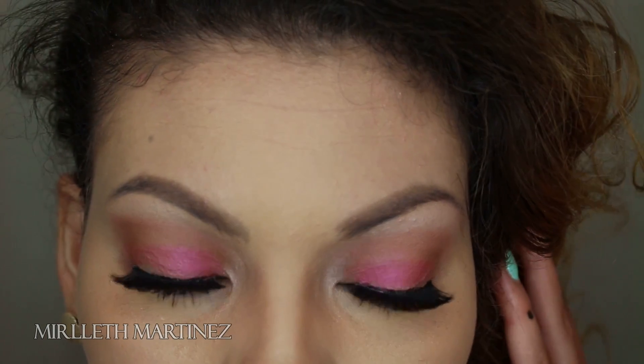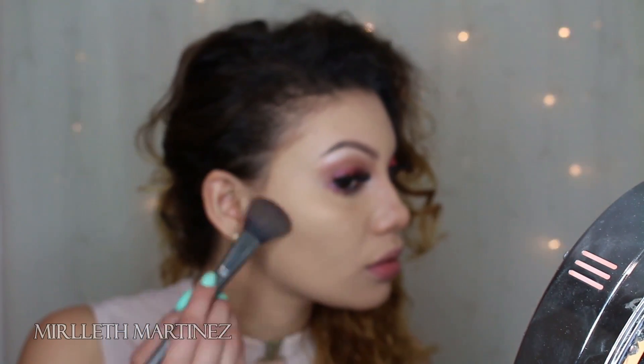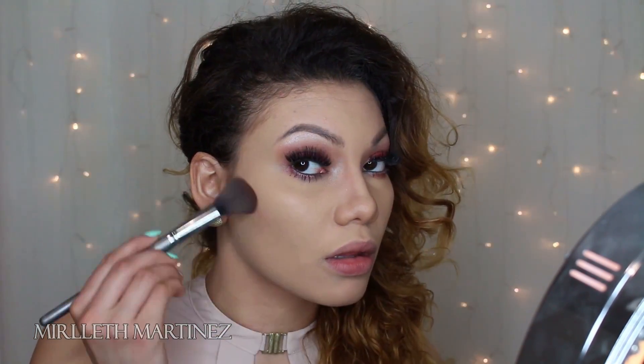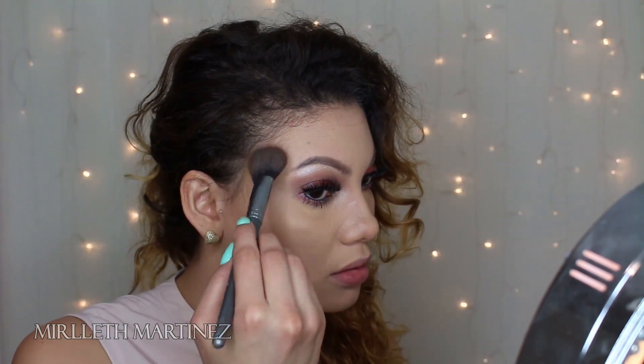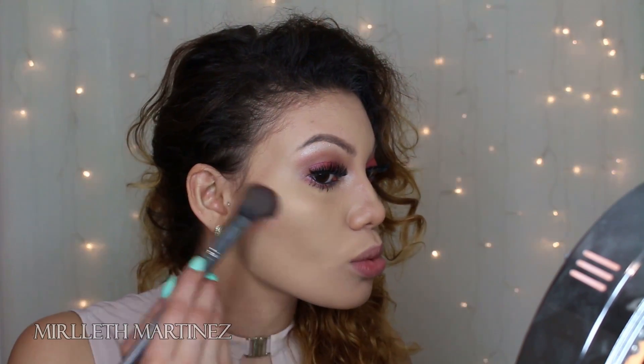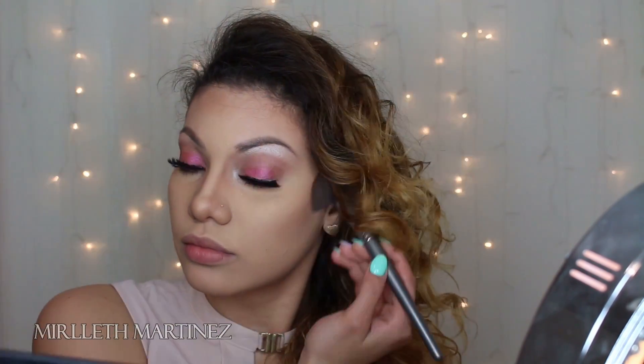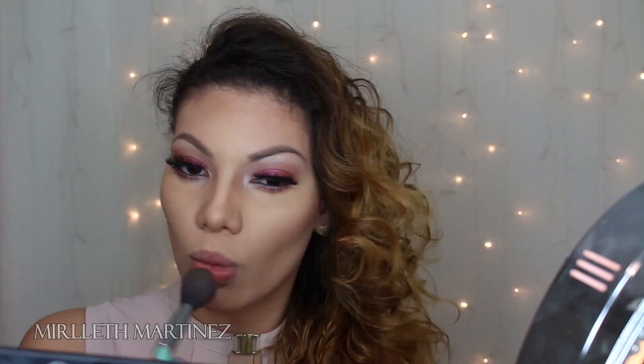And that's it for the eyes — super easy! Moving on to the face: taking the Kat Von D light palette, I'm using a shade called Shadow Plate and lightly applying it in the hollows of my cheeks, the sides of my forehead, and along my nose. This is going to give me some color and more structure to my face.